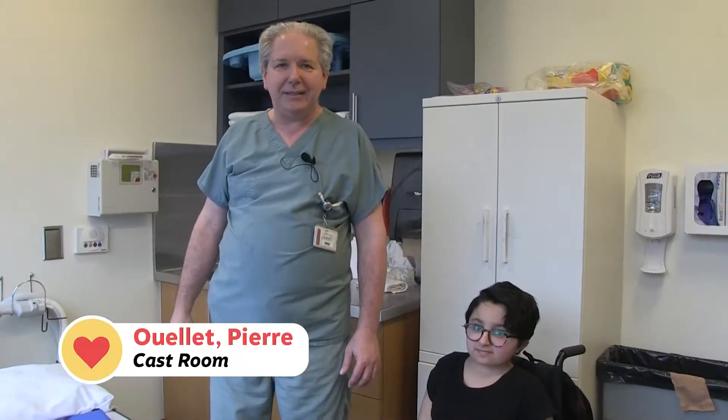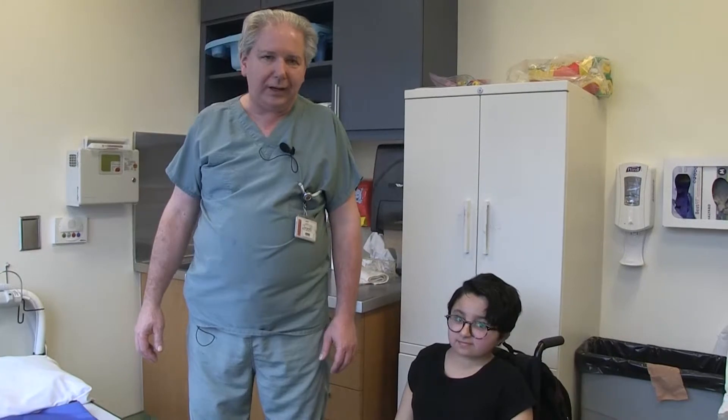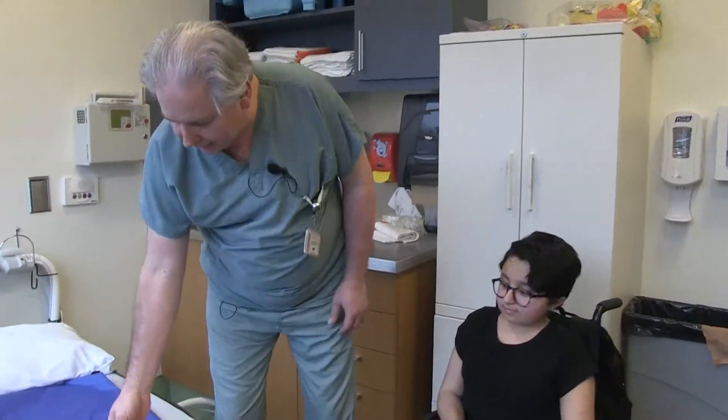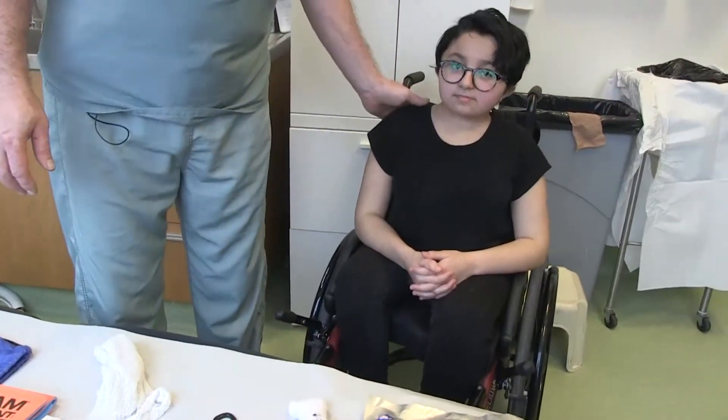Hi, my name is Pierre Ouellette. I'm a nurse and orthopedic technician at the Shriners Hospital for Children Canada. Today we will demonstrate the use of the SAM splint in order to immobilize an arm fracture. Kenza will be our model for this video.